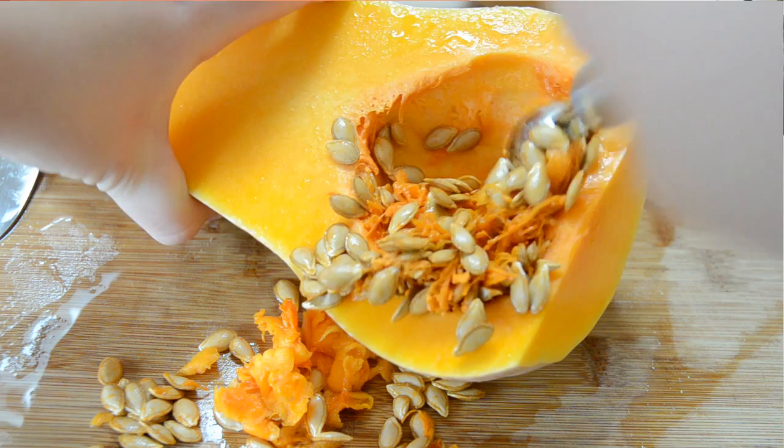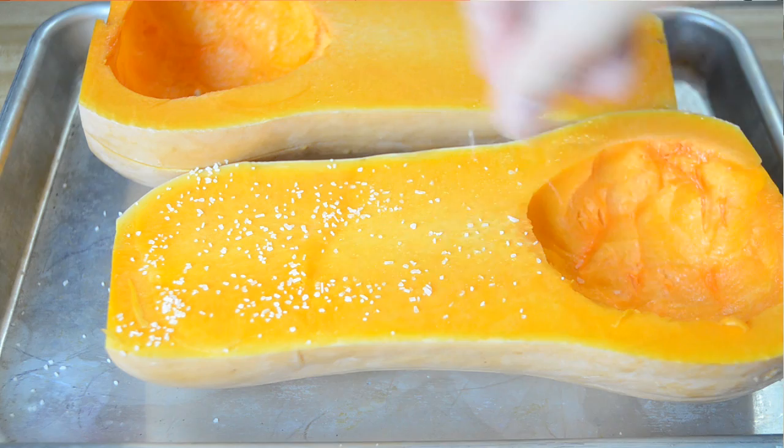You're going to put the butternut squash halves on a sheet tray and just sprinkle the tops with some salt. We're going to bake this in a 400 degree oven for about 30 minutes until the squash is fork tender.